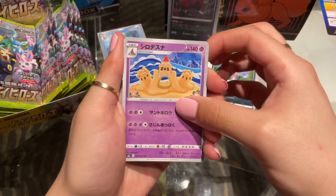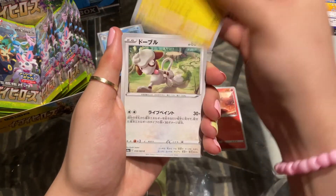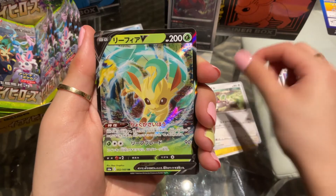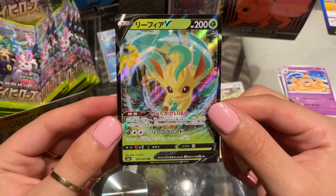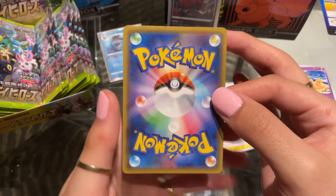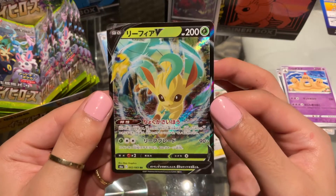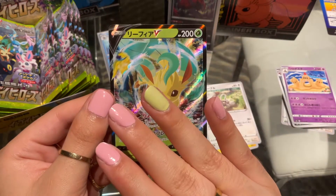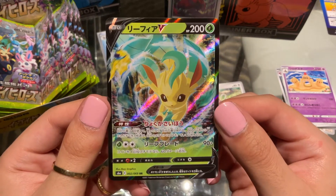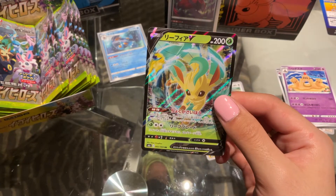Here is a Sandy Gast, a Slugma, a Pikachu, a Smeargle — oh my gosh, already we have a Leafeon V! I actually have this card in English, so it's so cool to see it in Japanese as well. I can't wait to put it in my binder right next to the English version. Starting out strong with an Eeveelution! I love Leafeon. I feel like I'm giving some Leafeon energy today with my vibes. Such a beautiful card — let's put him in a sleeve.